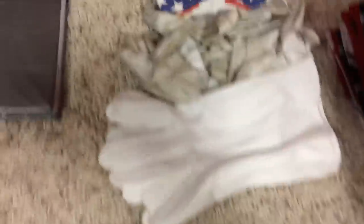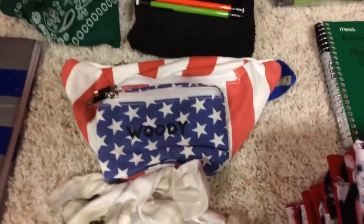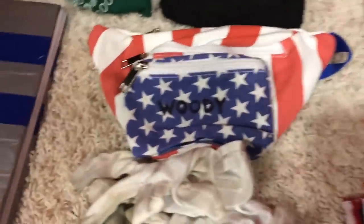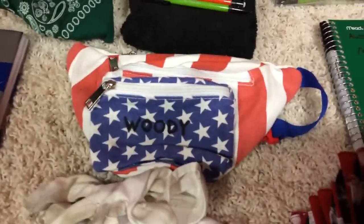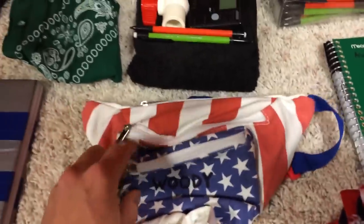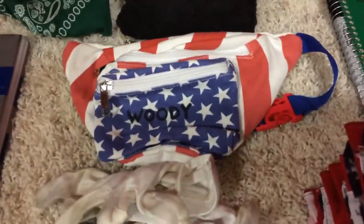You've got your gloves — different corps are going to have different regulations. For us, it's just white gloves, not too expensive. I have some old ones here as rehearsal gloves. Your fanny pack is going to hold your dot book if you do it that way. I have my name on mine — I love the American flag scheme. It's just a normal lightweight fanny pack with a couple of pouches — you can put your dot book in there, some pencils, just to carry around for rehearsal.